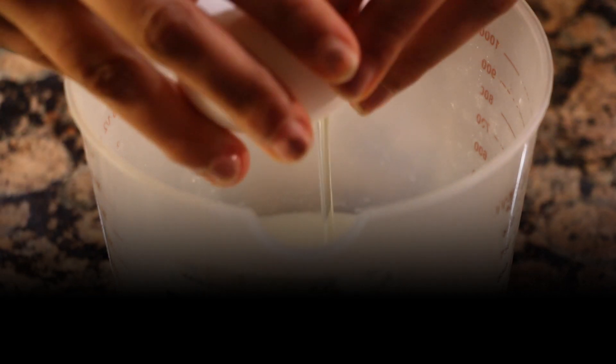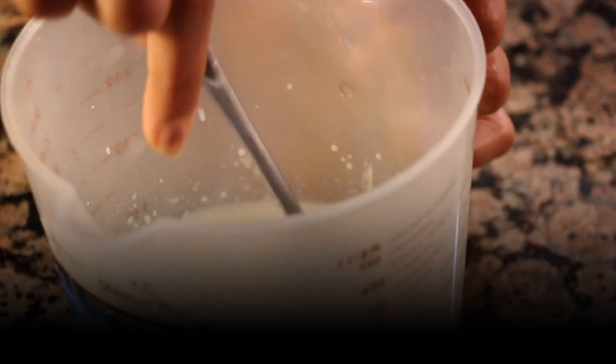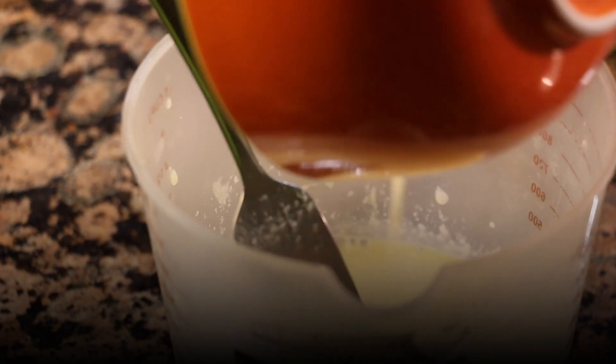For the wet mixture, what we'll need is some milk, lemon juice — just to get that lemony-zesty flavor — and we're going to crack in an egg, some vanilla, and we're going to whisk this well. And the last thing is to put in some melted butter.